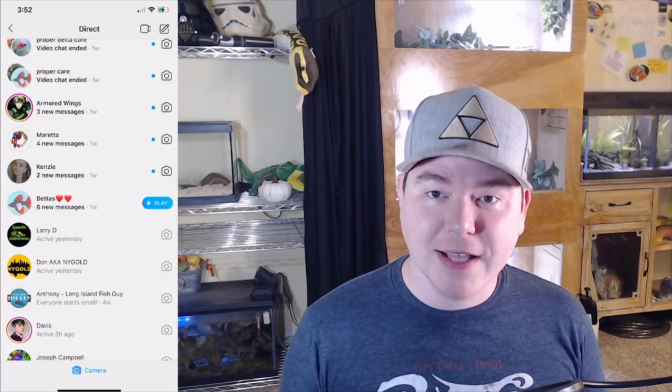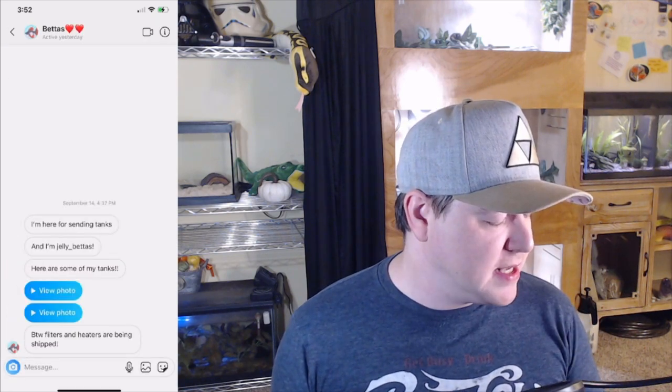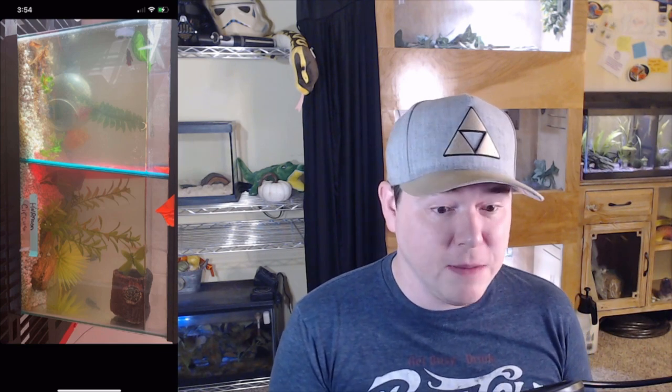The very first one I want to react to is someone with just the username bettas — I'm jelly bettas. I know who you are from TikTok. This looks like a divided 10-gallon tank. I saw in your DM you said you don't have filters or heaters yet, but I do see that there are already fish in here. So I immediately have to dock points for putting your fish in an unfiltered, unheated tank. A divided 10-gallon tank does provide the bettas with the minimum amount of space they each need — 5 gallons apiece.